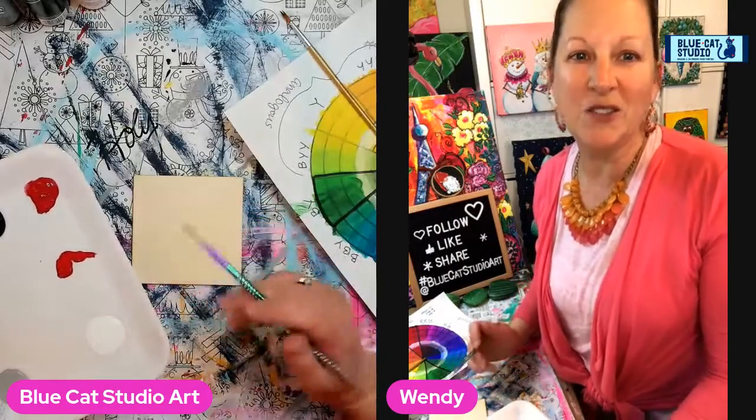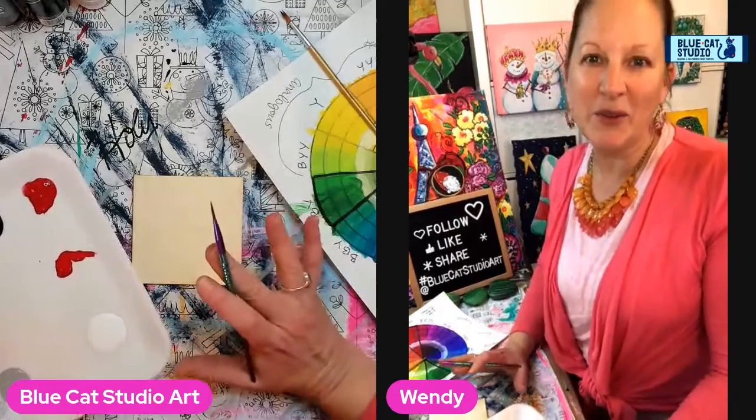Hey everybody, Wendy Klinky with Blue Cat Studio. Welcome to another episode of Technique Tuesday.